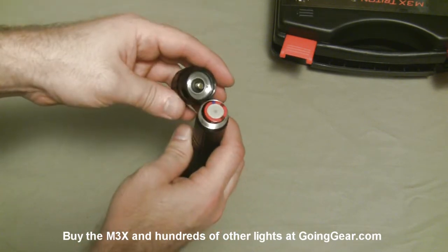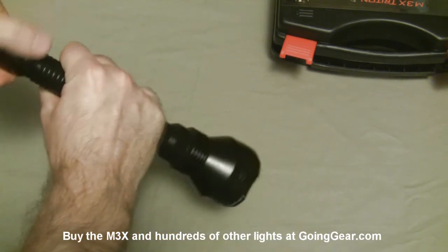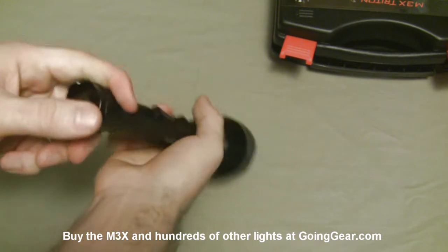Put the tail cap back on — I'll let you see that real quick — and then we'll show you the output of the light and the operation.